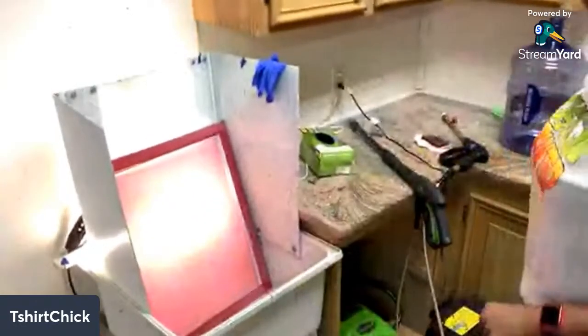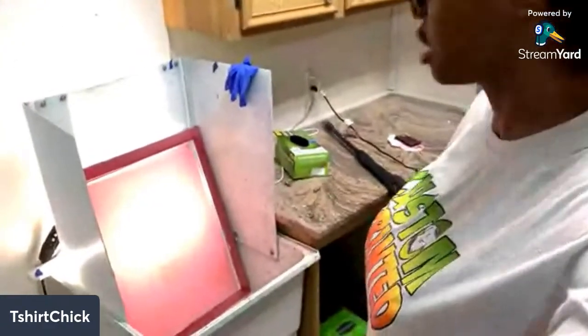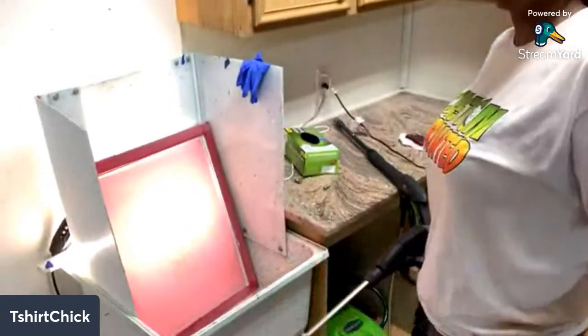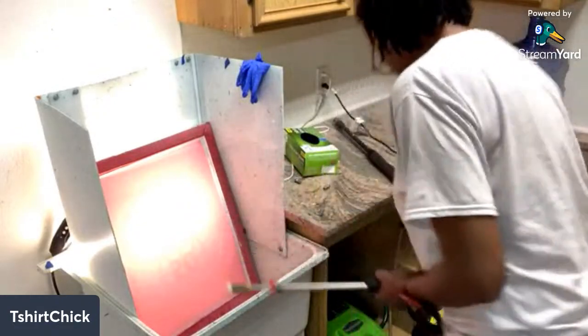Let me see if y'all got any questions while we let that sit for a minute. What's up Arlene, what's up 28. Lizzie says that design is hilarious - yeah, I wish he would just keep the same design. I like when I'm printing for businesses that they keep the same design, it makes it a lot better. I offer business pricing and I'm gonna have to get some paperwork in order - if they're changing the design every time they're going to be paying regular prices, because like Walmart doesn't change their logo every year.